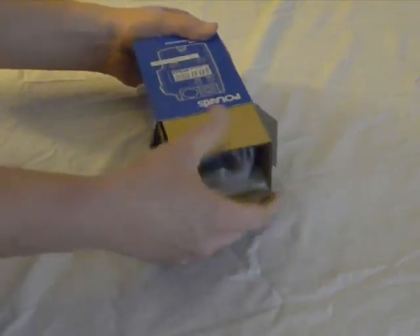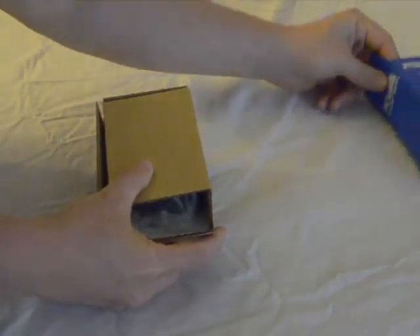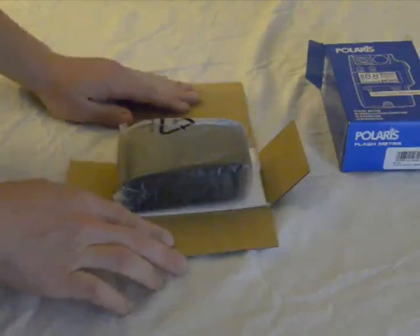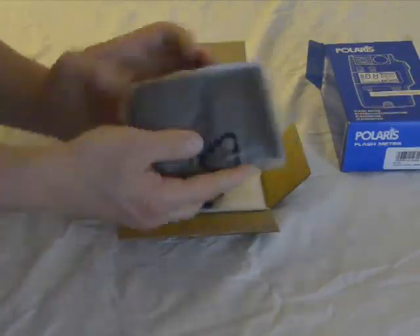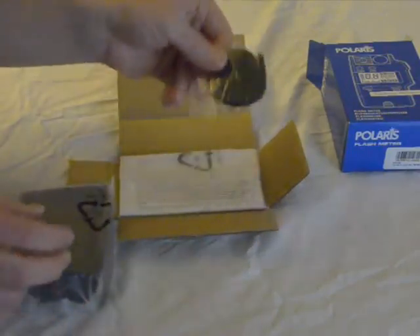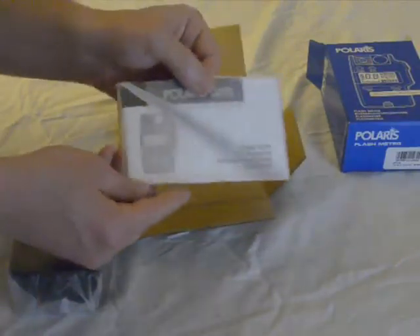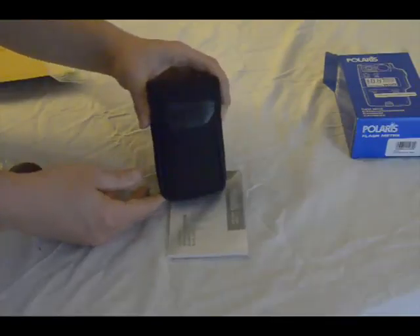Inside you get the SPD100. It comes packaged well, nice and safely so it doesn't get torn up in travel. When you pop it open, you'll notice that inside it comes with a carrying case, which is in plastic. Behind that is a lanyard that's included — a nice add-on so you don't have to go find one. And then there's the instruction manual, a pretty short manual, about 20 pages of English plus a couple other languages.